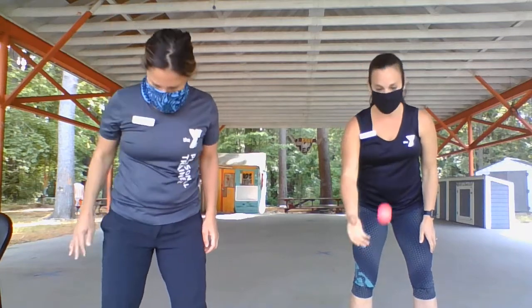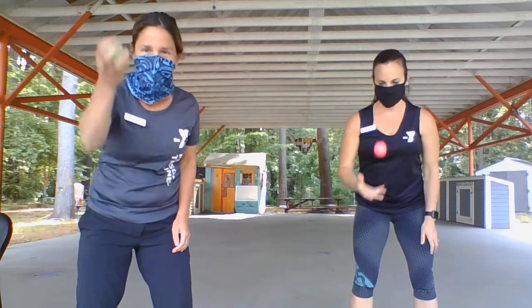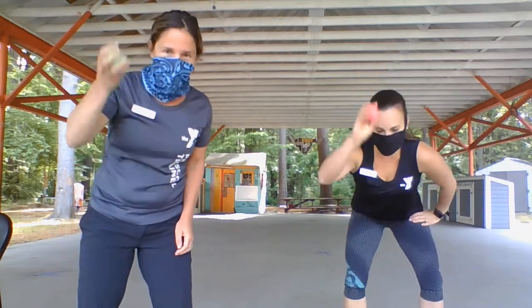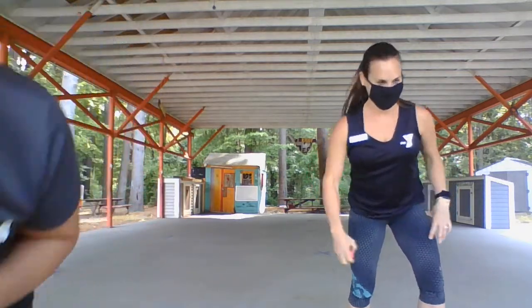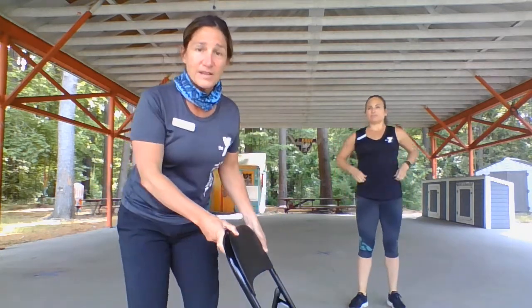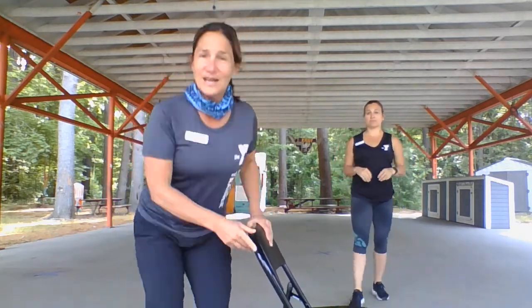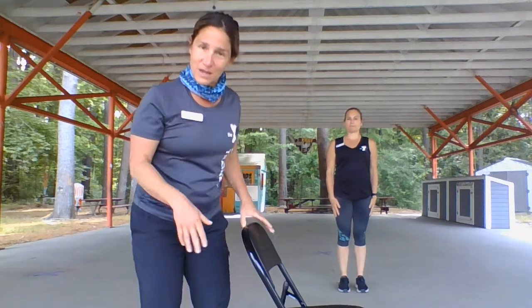Hey everyone, it's Nicole and Anna coming at you from the Attleboro YMCA pavilion. We're going to bring you your next workout. We're gonna take our masks off so we can breathe a little. Starting out, Anna's gonna tell me what to do — no, I'm gonna tell Anna what to do!